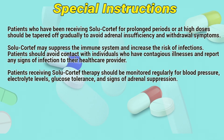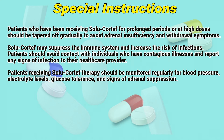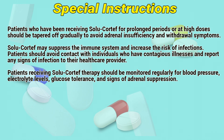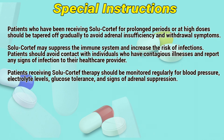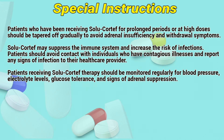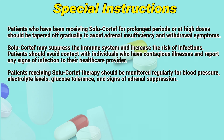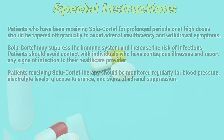Special instructions. Patients who have been receiving Solocortif for a prolonged period or at high doses should be tapered off gradually to avoid adrenal insufficiency and withdrawal symptoms. Solocortif may suppress the immune system and increase the risk of infections; patients should avoid contact with individuals who have contagious illnesses and report any signs of infection to their healthcare provider. Patients receiving Solocortif therapy should be monitored regularly for blood pressure, electrolyte levels, glucose tolerance, and signs of adrenal suppression.